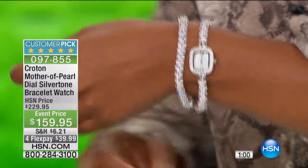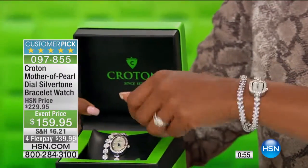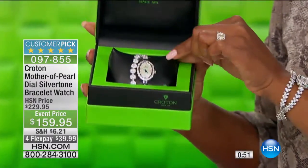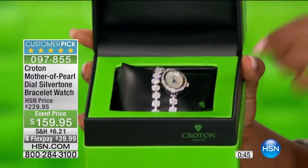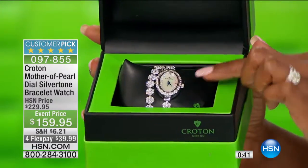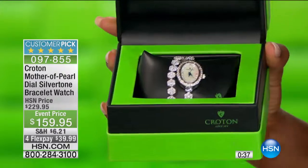Can you believe you have an opportunity to wear this? I have it on in the rectangular face — it also comes in the oval face. I like that there's an option, because timepieces are very personal. We kind of like what we like. And the fact that we have an option of having an oval face, which a lot of us are very used to wearing, just makes sense.